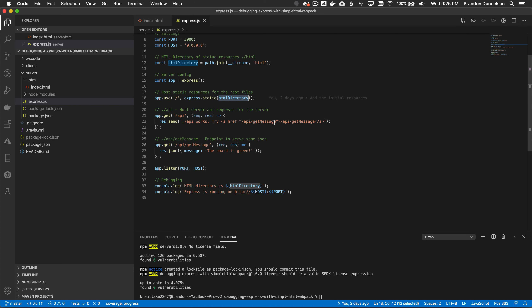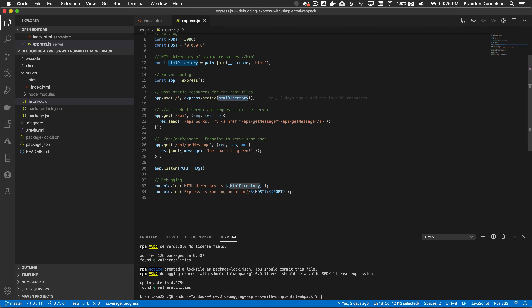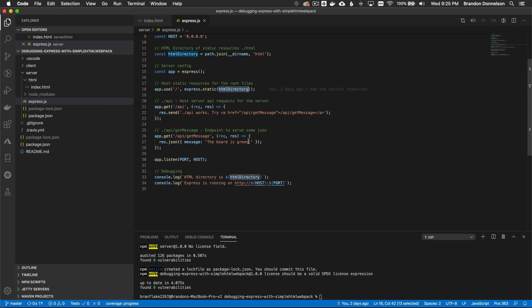There's a get-message endpoint that returns JSON. When the bundle loads, it will have a button that requests this resource and renders it on the page. Last but not least, the express server is initialized with listen on port and host — basically localhost. That's a simple web server configuration with no boilerplate — really easy to debug.